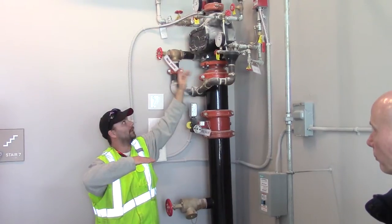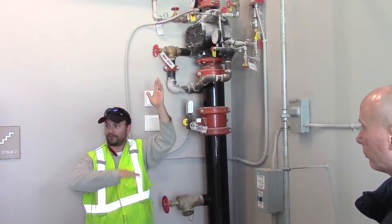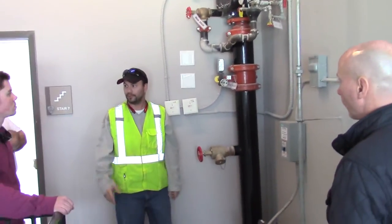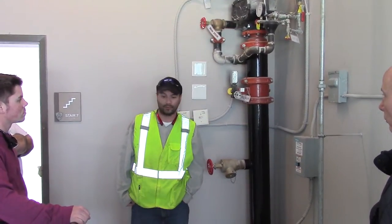You basically have a clapper mechanism inside of this valve — air on top, water on the bottom. Air pressure releases, opens the clapper, and there you get your water. We use dry systems in the event of something where to freeze in an area. That's how we protect those areas.